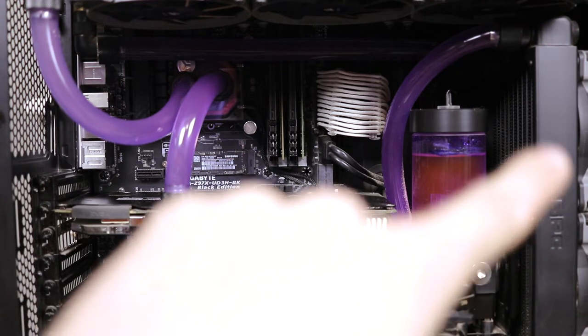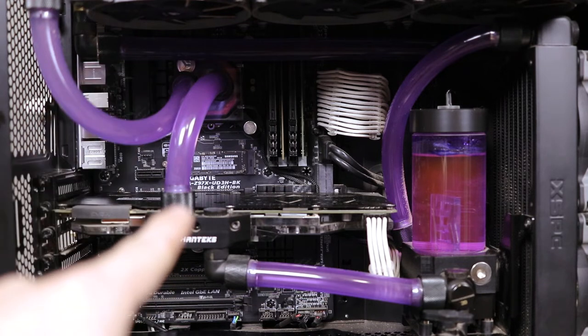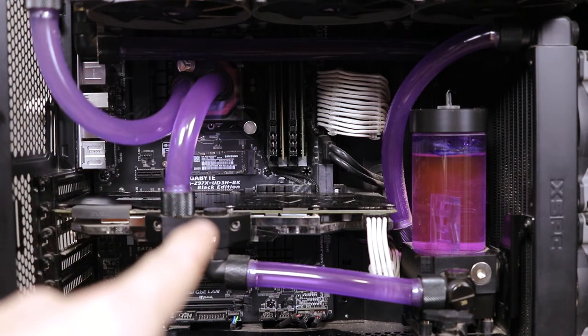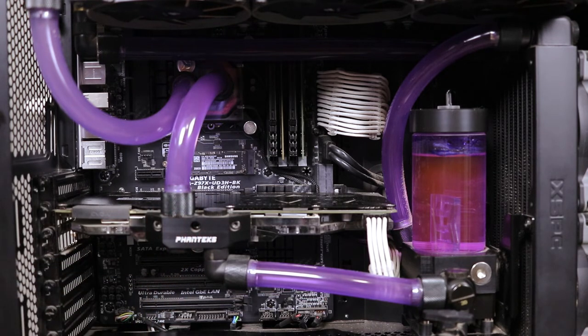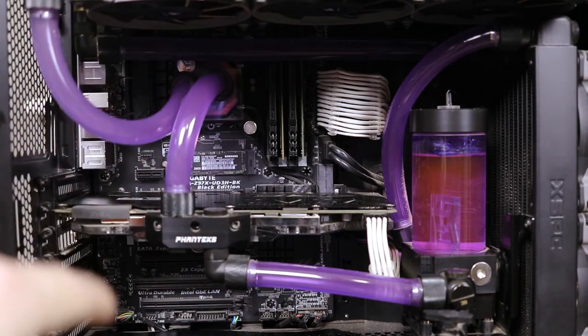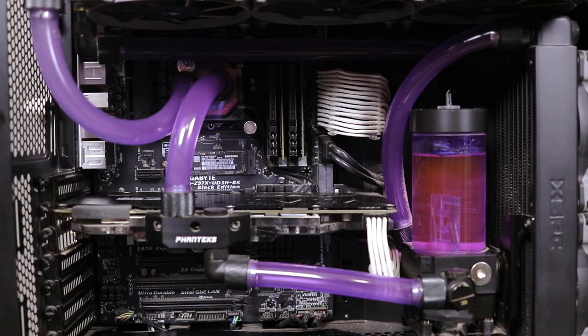I have Corsair SP120 fans cooling all the way around. This system actually stays relatively cool — while gaming, even though this 1070 is overclocked to around 2100MHz, it really rarely breaks over 40 degrees C. I don't know what it's going to be at now that I'll be gaming at 4K. CPU, usually when I'm rendering and stuff like that, it can hit about 65–70 degrees — just depends on the ambient temperature of the room.